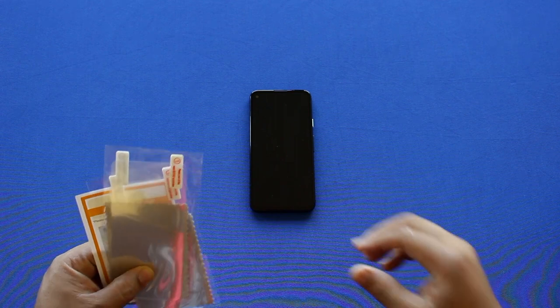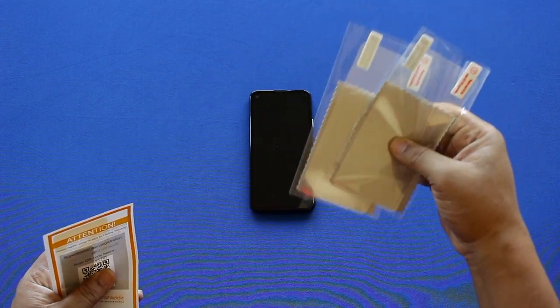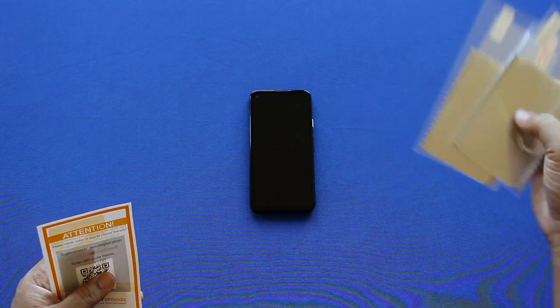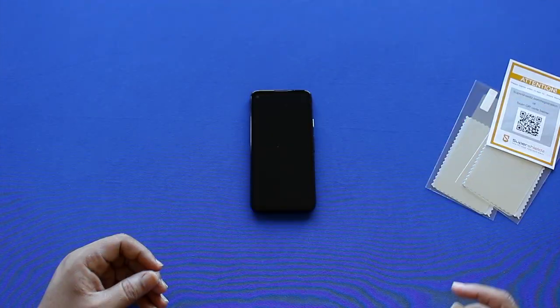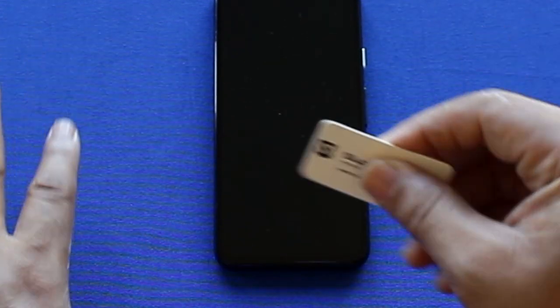Inside the box are the screen protectors with microfiber cleaning cloths — this is a six-pack. Also included is a brochure with a scan code on the front and back, and lastly this Super Shields smoother, which I'll use instead of a credit card to smooth the screen protector onto my phone.